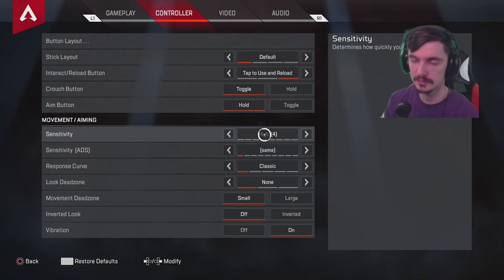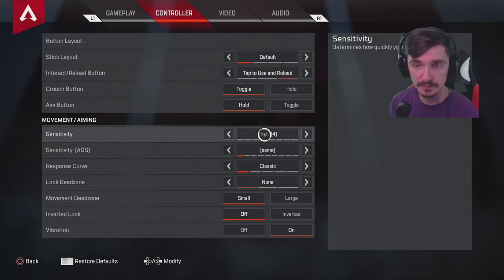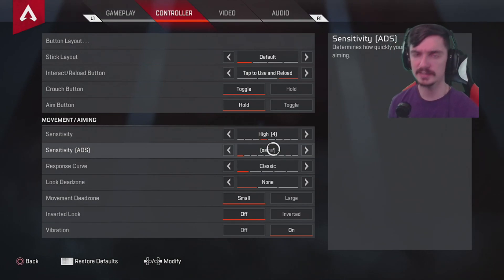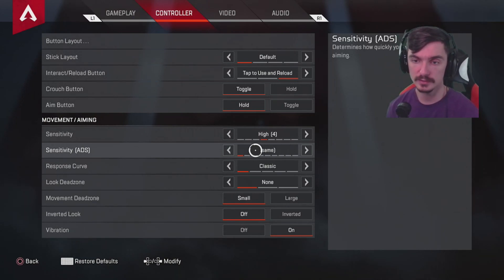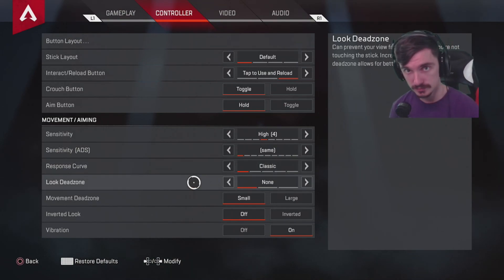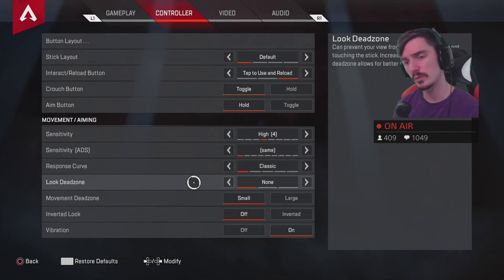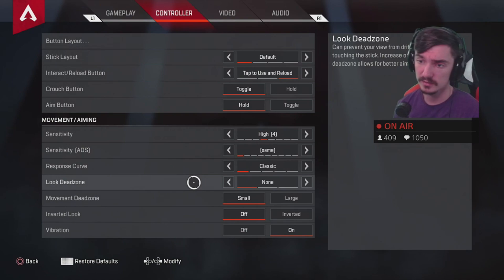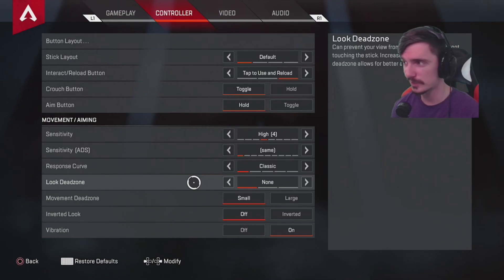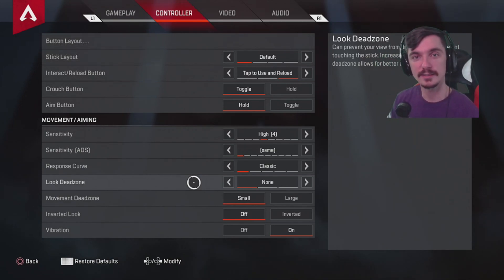Default sensitivity is three and I feel it's too slow — I'm playing on high. I play a lot of first-person shooters but I actually like slower sensitivity because I don't use much aim assist. I don't feel like this game has that much aim assist, but it feels good. Classic response curve, dead zone none — I recommend it. This is just a suggestion; let me know in the comments what you guys use. Thanks for watching — leave a comment, like, subscribe, and I'll see you next time.